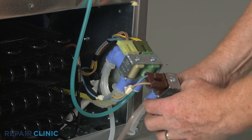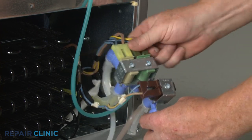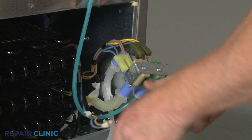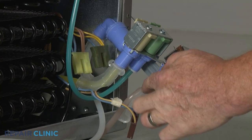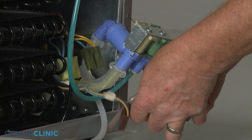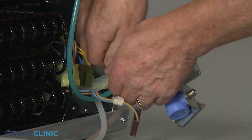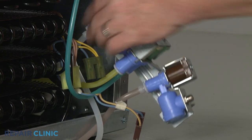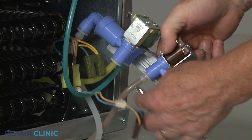Note the orientation of the wire connectors, then disconnect them from the solenoid terminals. Note the orientation of the water lines, then remove the retainers when required. Use a 7/16-inch wrench to depress the retaining rings to release the water lines from the old valve.